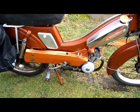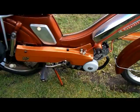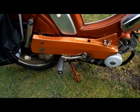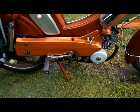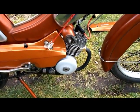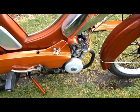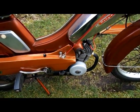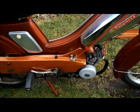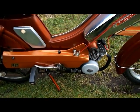I'll just give it a good revving up again to some high revs to prove it wasn't a fluke. It drives very nicely, and I'll just run it up to the normal running rate.